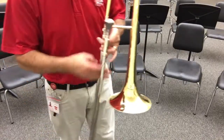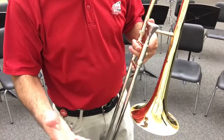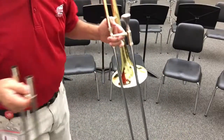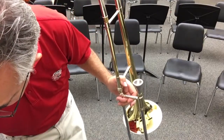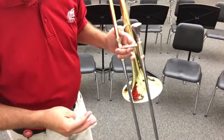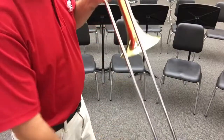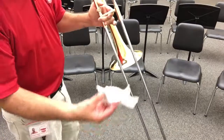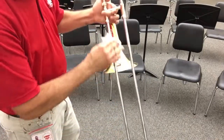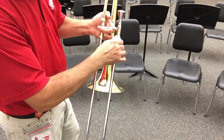Now if you put slide oil on your slide and it still doesn't want to work, that means you have to go to step two. Step two is to completely remove the outer slide and set it off to the side where it will be safe. You'll need a paper towel or a cleaning cloth — maybe ask mom for an old t-shirt or something that's soft and clean — so that you can wipe off the inner slide of your trombone. I'll take my paper towel or cloth and run it the length of the slide two or three times, and give it a little scrubbing.